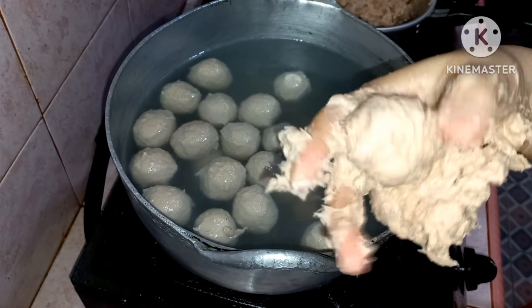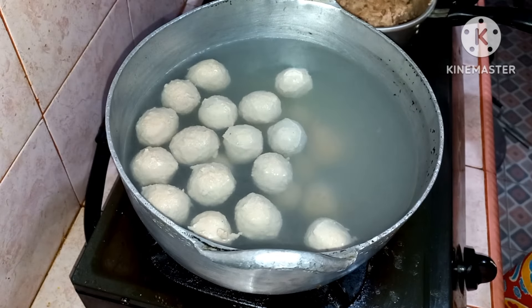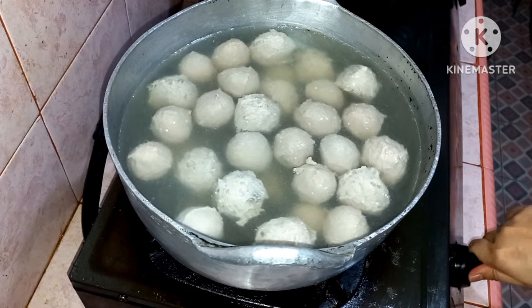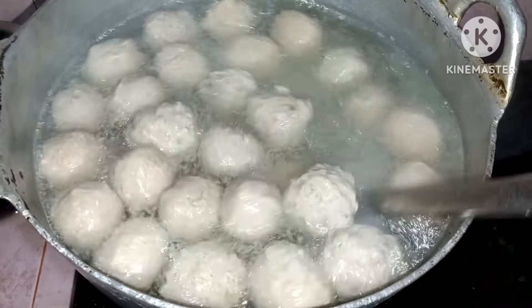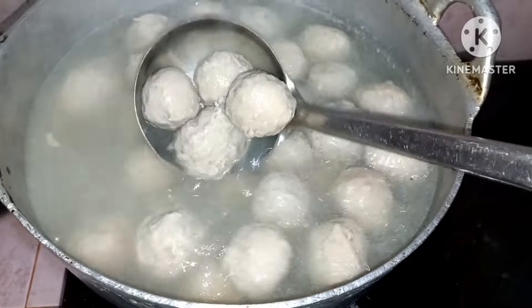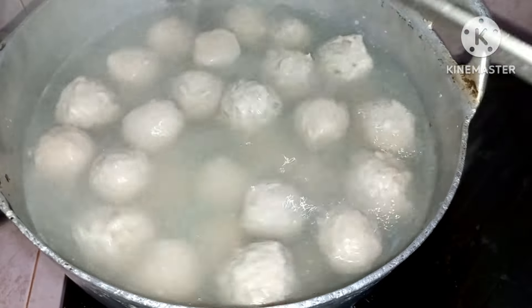Bakso yang sudah dibulatkan nanti akan mengapung dengan sendirinya. Jika sudah dibulatkan semua baksonya, kemudian nyalakan lagi kompornya dengan api sedang kecil. Kemudian direbus sampai baksonya mengembang, tidak usah sampai mendidih banget. Kalau sudah mengapung semua dan matang, kemudian langsung dimatikan kompornya.